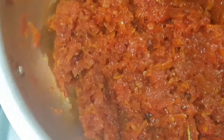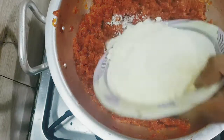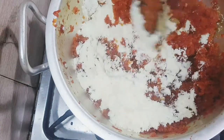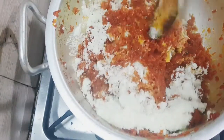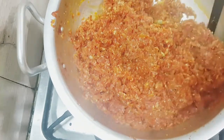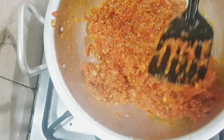You can store it in the fridge for a week. Look, this color is so nice. I will put it in a good place and mix it well.